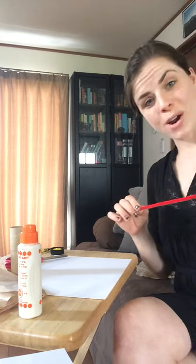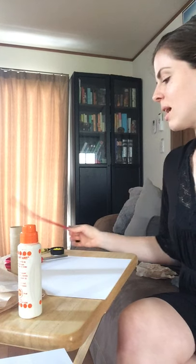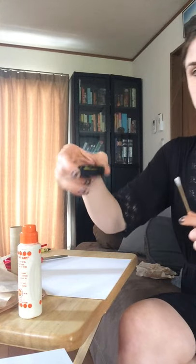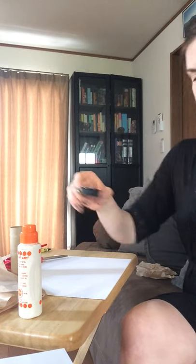Any kind of ribbon, yarn, whatever. You'll also need scissors, a Q-tip, and I have my paint poured into a little cap so it's easier to use. Alright, let's get to it.